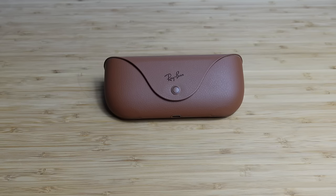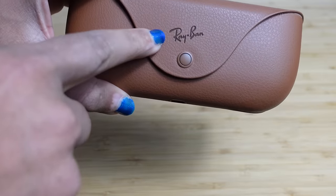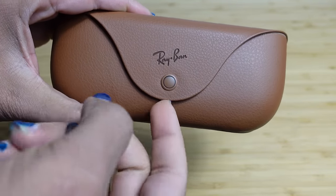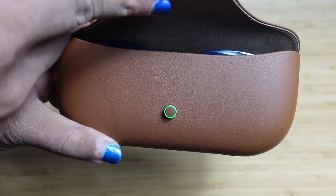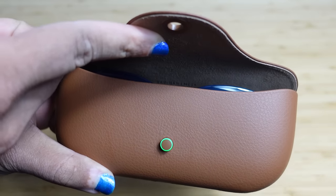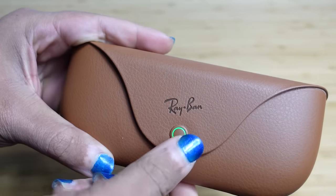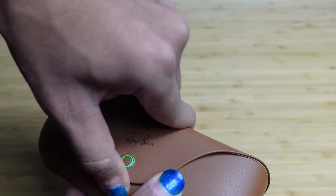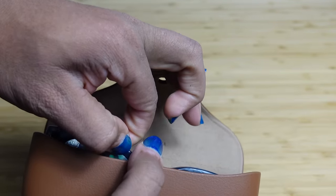If you take a look at the carrying case, on the very front you've got the logo where it says Ray-Ban, and then you've got this circle component with a circle LED light. When you lift the carrying case up, the light comes on and it lets you know the charging status of your glasses. When it's green, it lets you know your glasses are fully charged. When it's yellow or orange, it lets you know your glasses are currently charging.